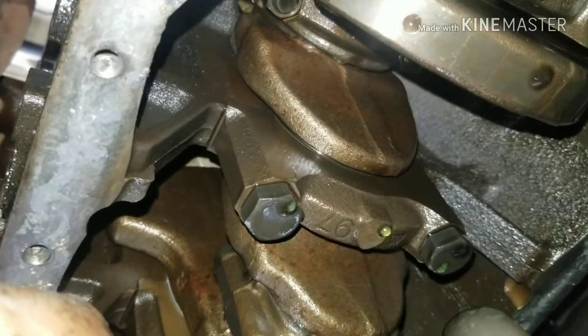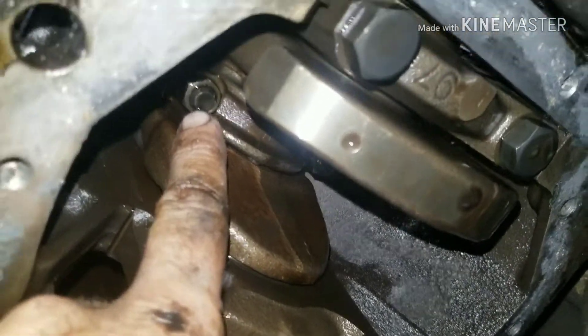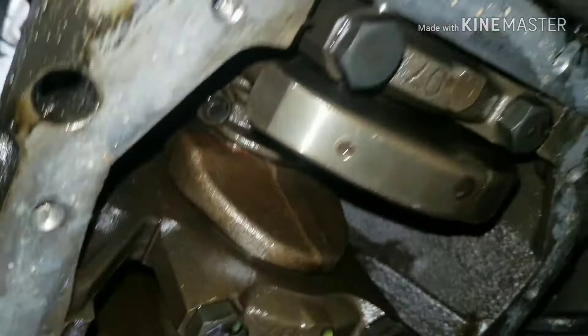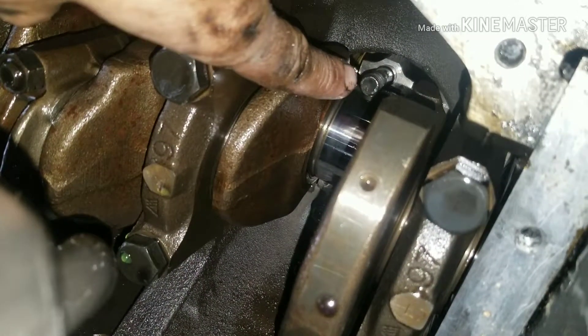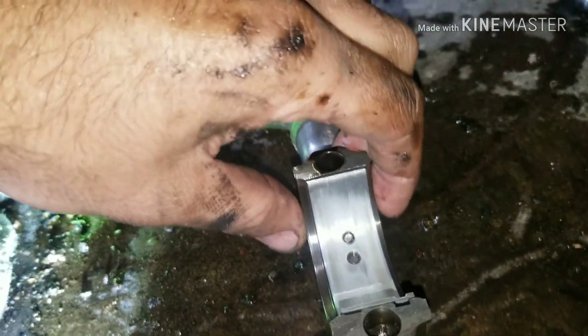You're going to want to take these 14 millimeter bolts off here on the bottom of your rod cap. Make sure your cap is marked — it'll be marked on the side here. You can see it's marked four, and you want to do that on the top part and the bottom part of your cap. Once you've got the bottom cap off, make sure you keep it in the direction you took it off so it's orientated correctly, so you don't have oil starvation problems later. Make sure you keep your tangs in the proper position.